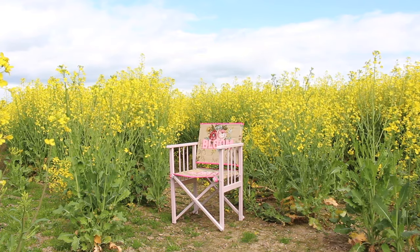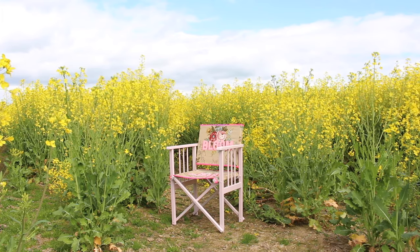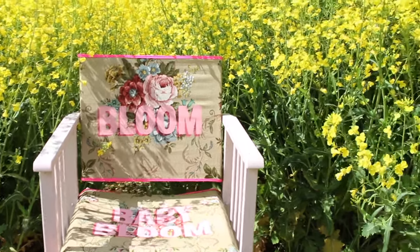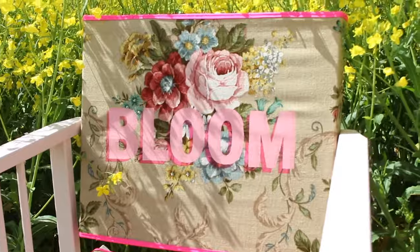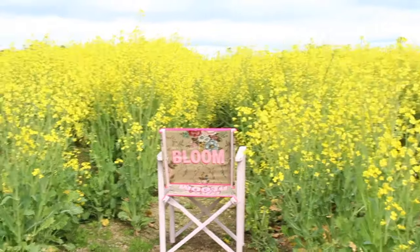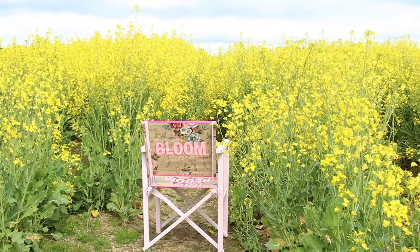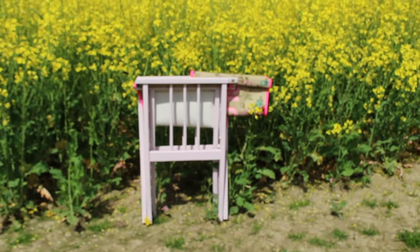I put it all back together, went out into a rapeseed field and took some pictures and videos - I absolutely love it. It's hands down one of my favorite projects ever. It turned out better than what I had pictured in my head. It's just fun and modern - look what you can do with a curtain! I also committed and did the back as well - 'bloom' on the back - and it folds up so you can take it away. Thanks so much for tuning in. Next week's video is organizing my art room - it took me years to get it completely organized.